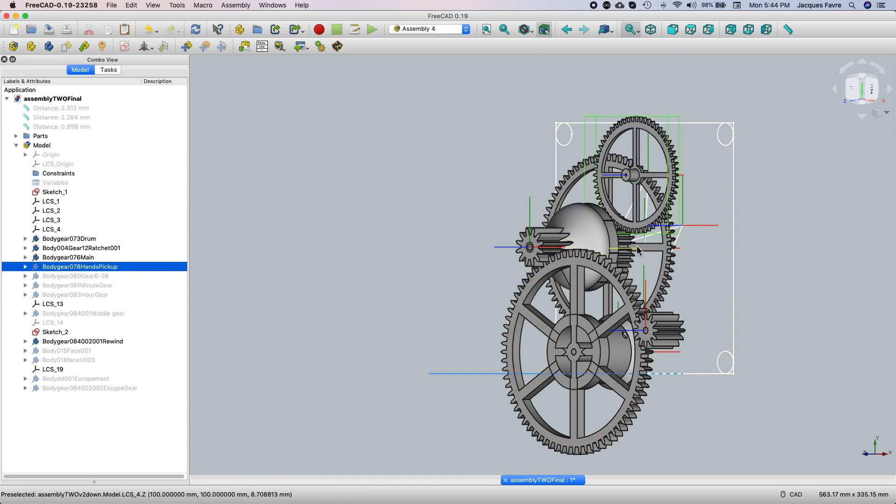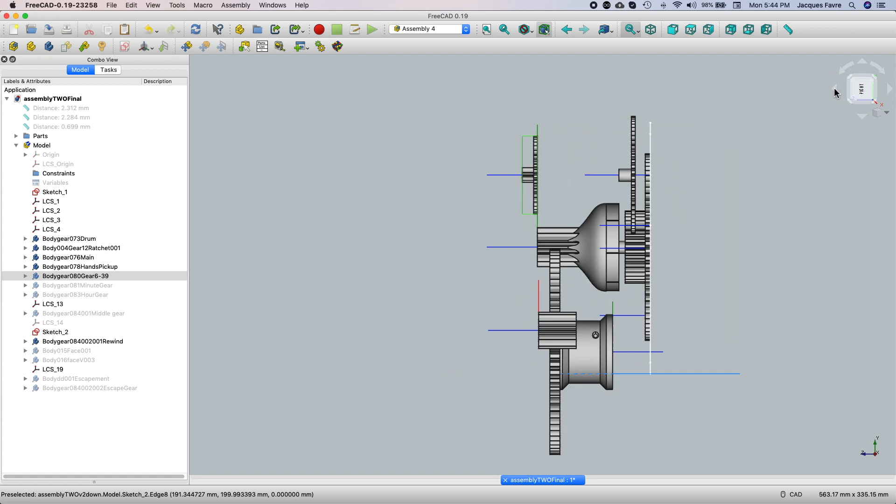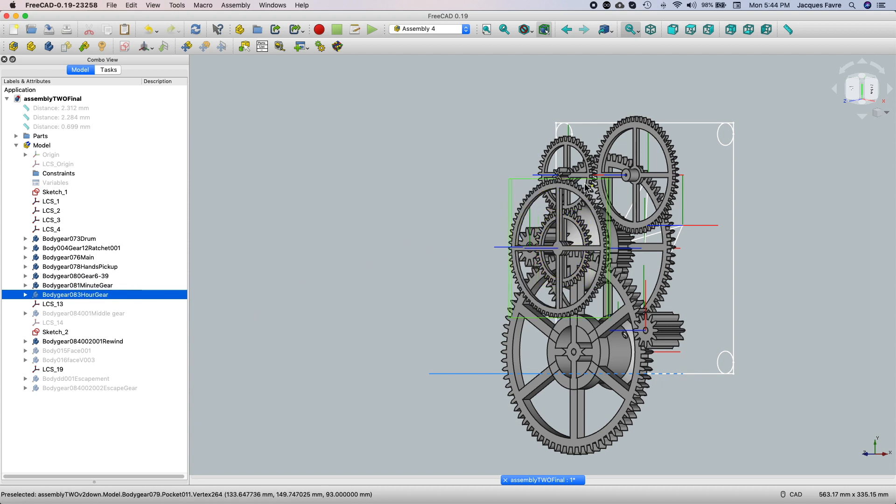This gear will pick up — that's 36 to 60 here. Then there'll be a shaft going from here to this gear, which will be in the front for the face. There'll be a shaft put in here. And this gear will drive this minute gear — the minute hands will be on this gear and the hour gear on this gear.